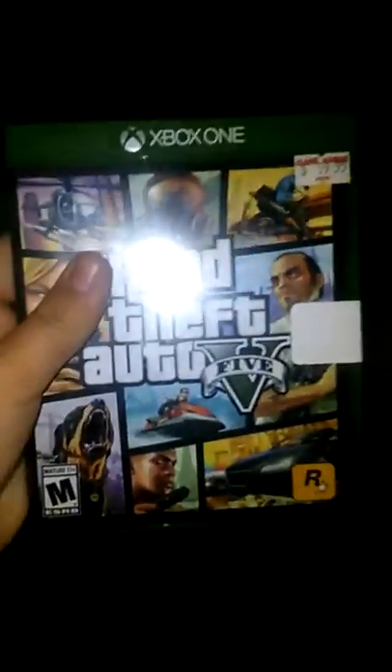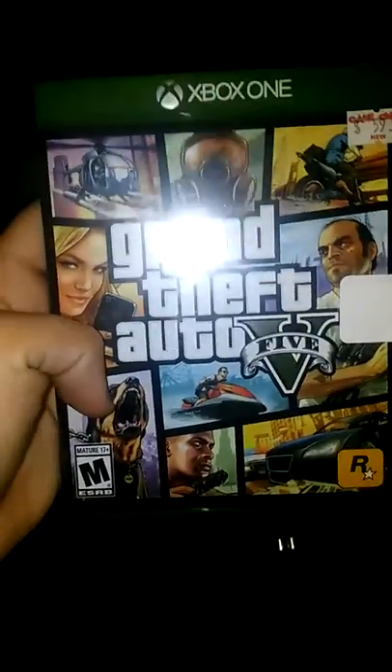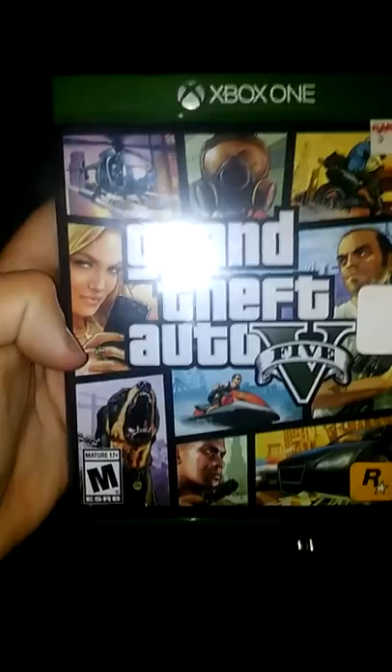I got Grand Theft Auto V for the Xbox One. Pretty sweet. I played it at my friend Josh's house a lot — you guys know him back in vlog number 6. I love this game on the Xbox One.